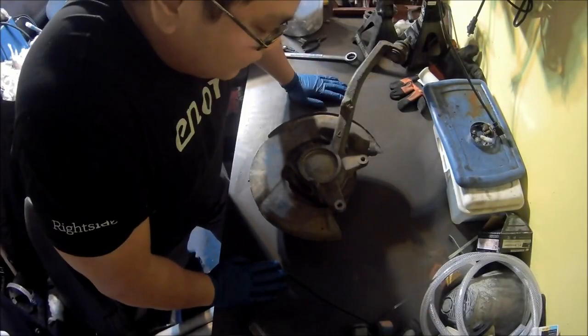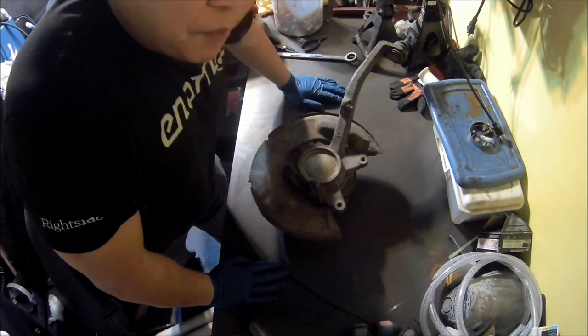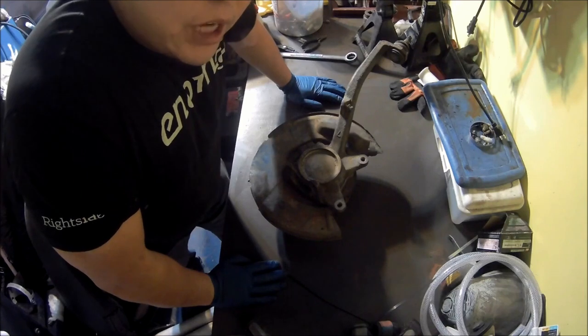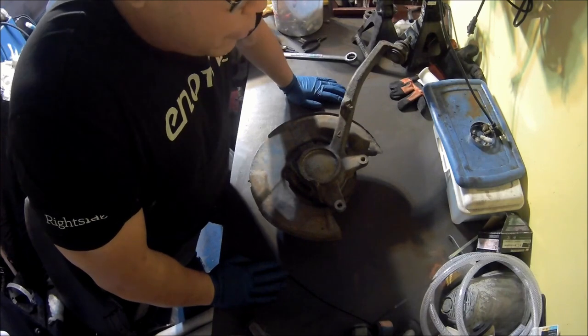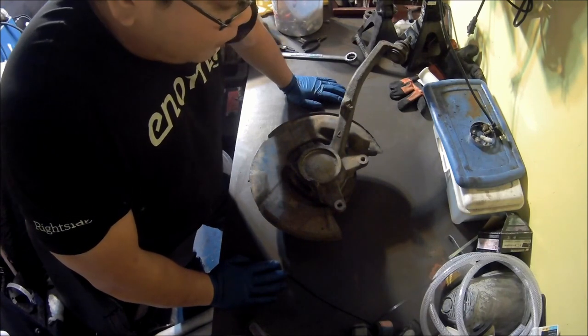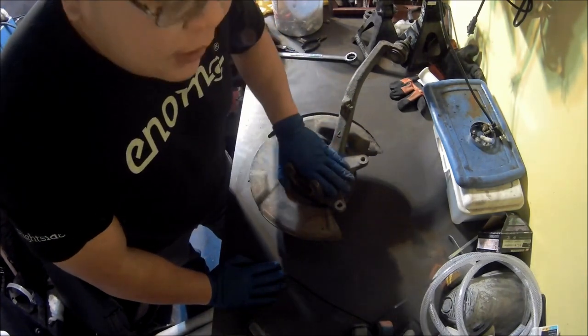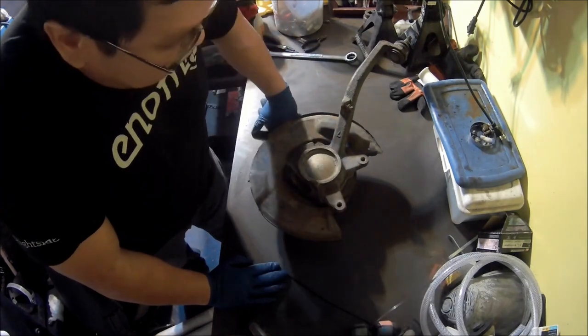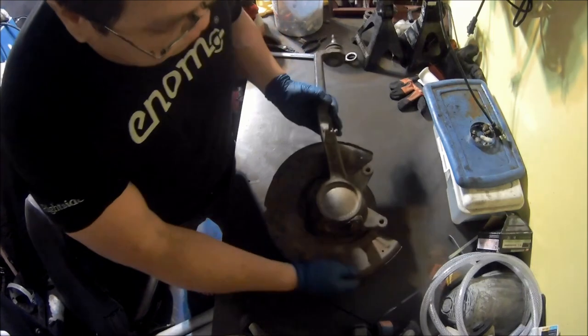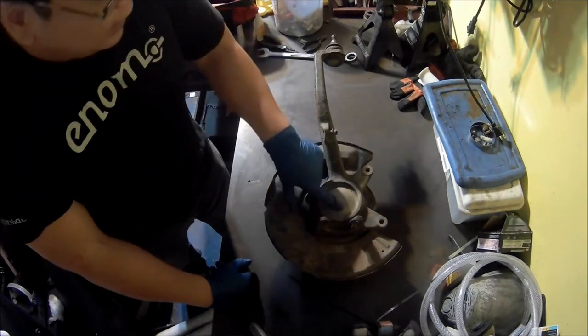Now we're going to get started on the hub upgrade. Part lists for the hub upgrades will be in the description. These are some leftover parts from my pre-runner when it was two-wheel drive. If you've watched my videos, you know I've converted my pre-runner into a 4x4. I kept the hub just in case I ever decided I wanted to do manual locking hubs — and today's the day.